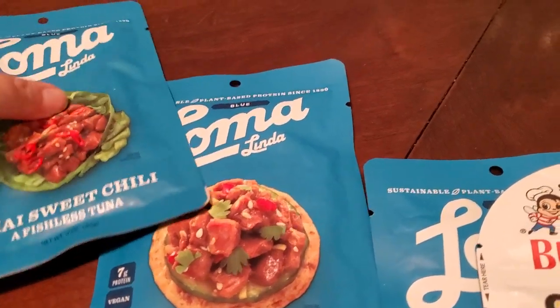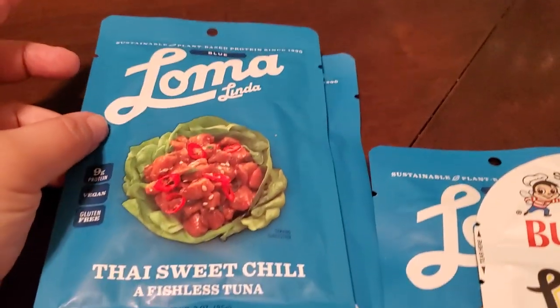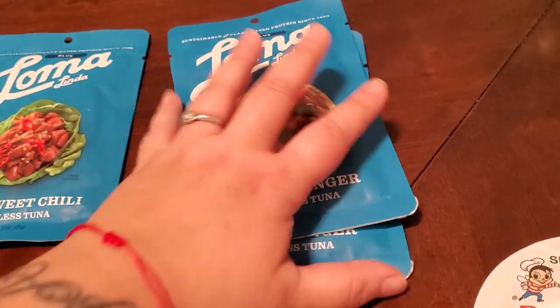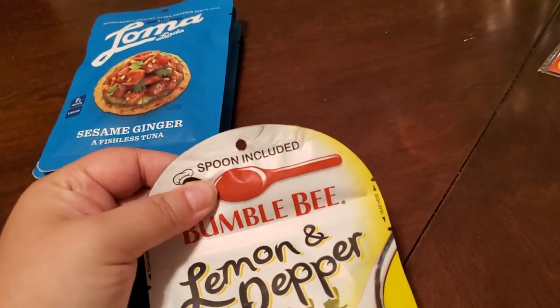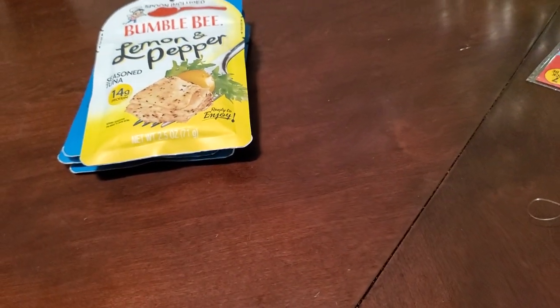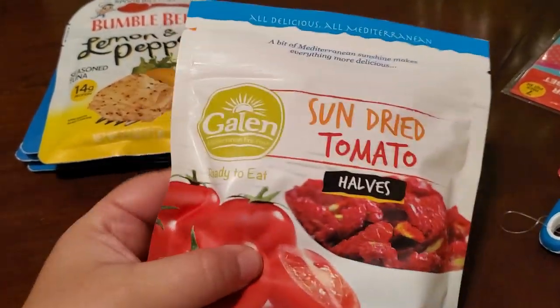Next item — I'm not sure if this is an expensive brand but it does look good. It's Thai sweet chili fishless tuna, and then sesame ginger. The sesame ginger looks really good. My oldest loves tuna so I'm sure if I don't eat them he will. I picked up three — those were the only two kinds that I saw. I also got lemon pepper, either for me or my oldest son. We are the only ones who will probably eat that. I got some sun-dried tomatoes because of all the pasta that I got.